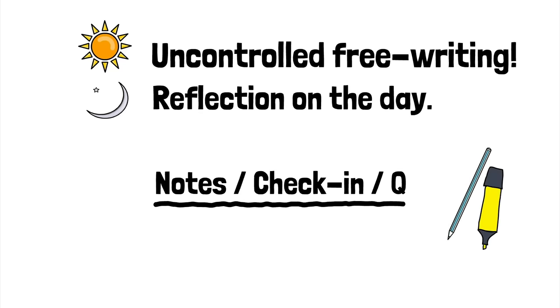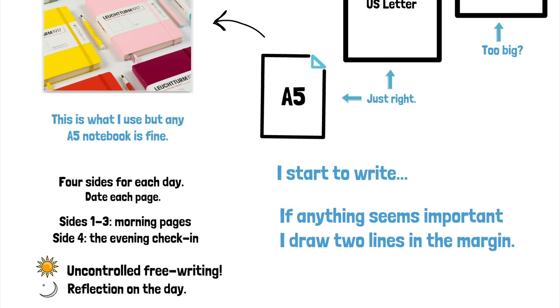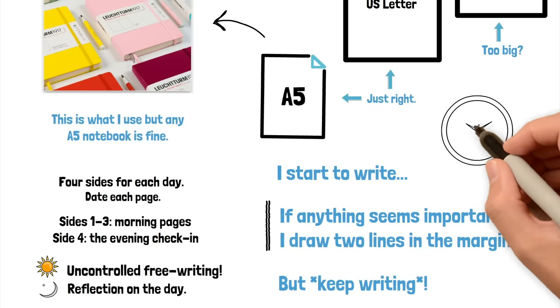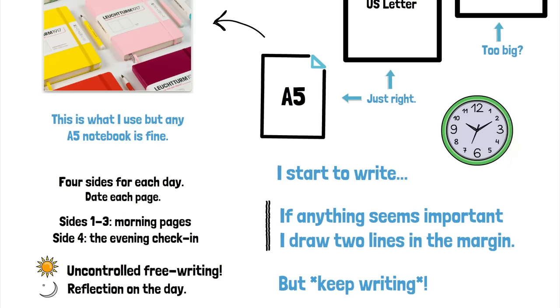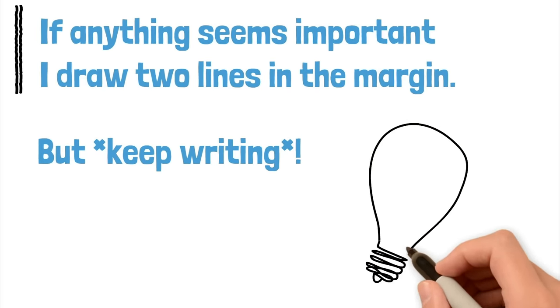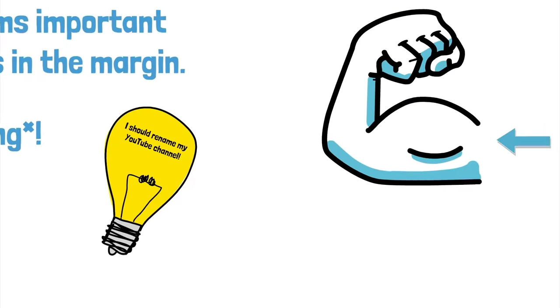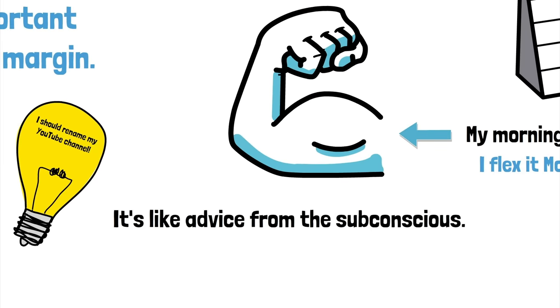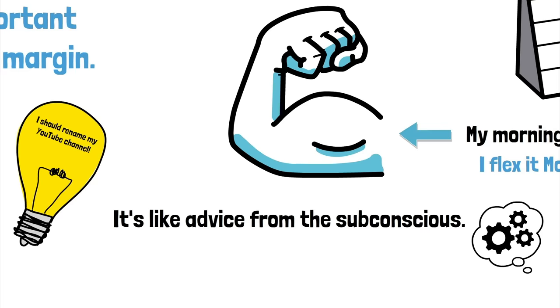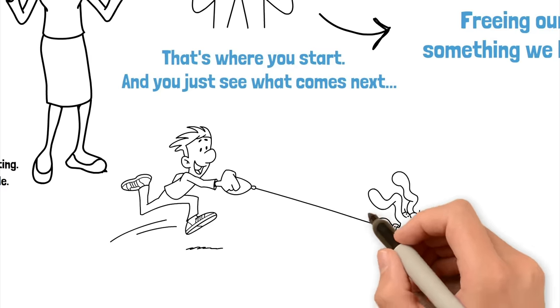So I start to write and as I'm going along, if anything comes up that I feel is important, or maybe interesting, or something I might want to act upon or think about more, I quickly draw two little lines in the margin but I keep writing. Eventually I've done my three pages — they take me about 20 minutes. Then if there's anything that seems important, where I've put my little lines in the margin, this is where the highlighter comes in. I'll go back and take a look at those and maybe highlight those points. These are usually creative ideas for videos or writing, or more practical things — like I should really rename my YouTube channel from The Overthinker, which it was, to Martin Sketchley, which it is now. And that came up in morning pages. It's almost like someone else is giving you advice — and I guess that's maybe your subconscious.